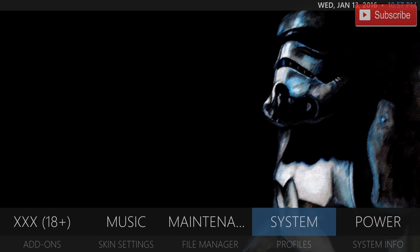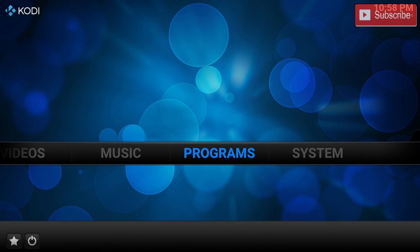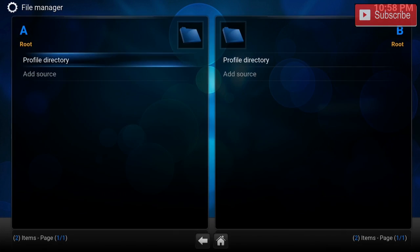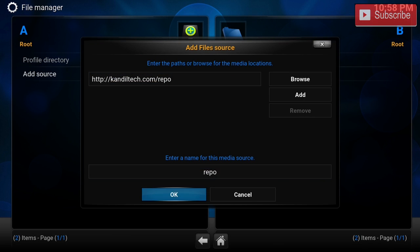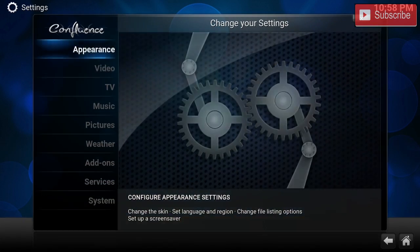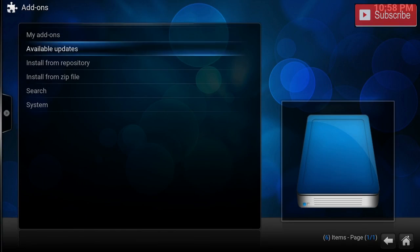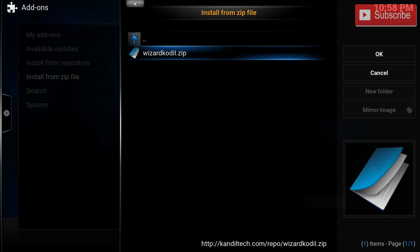And then you have our system settings and our power. Alright without any further ado let me show you how to install this awesome build. The first thing we are going to do is go to system, file manager, add source. In the source we're going to type in http://candletech.com/repo. This link will be down below in the description. We can name it repo. Now we're going to go back and go to settings, add-ons, install from zip.